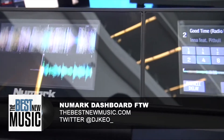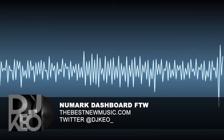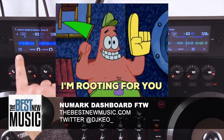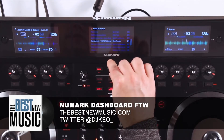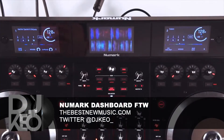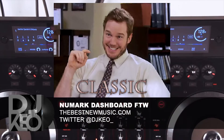It shows you everything you would see from a CDJ or something like that — you get your waveforms, you get to see BPMs, file info. Basically you get to look through your files, browse your folders, look through your songs. In a centered display you have your two waveforms on top of each other, classic Serato style.